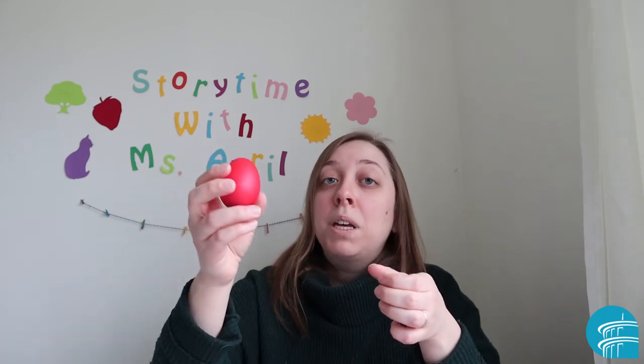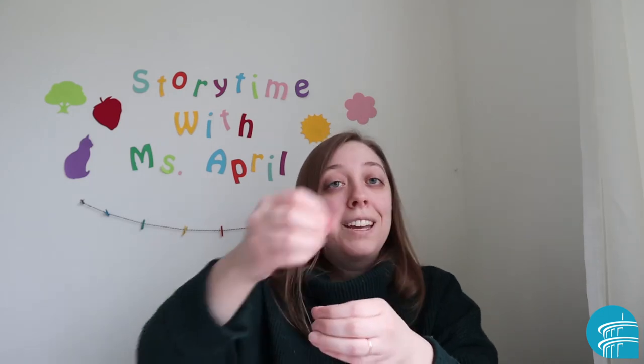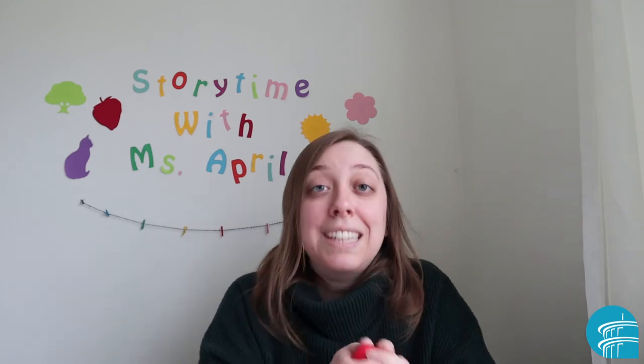One, two, three, four. You take a little milk, pour some milk, and you take a little cream, pour some cream. You stir it all around and shake it and you'll see.